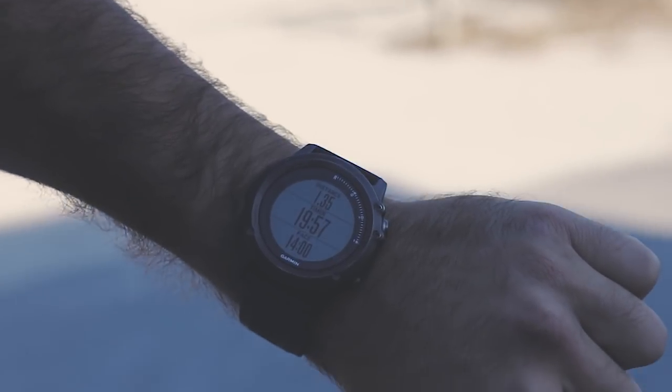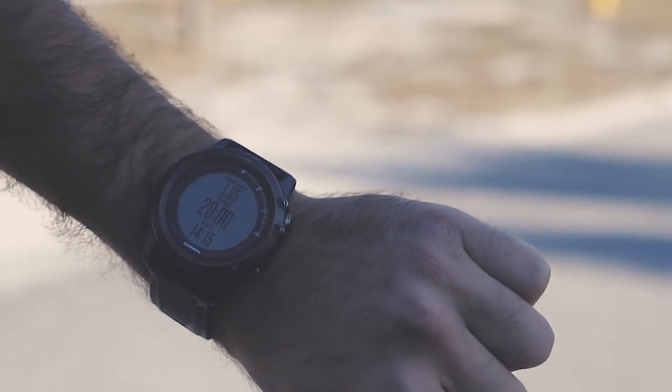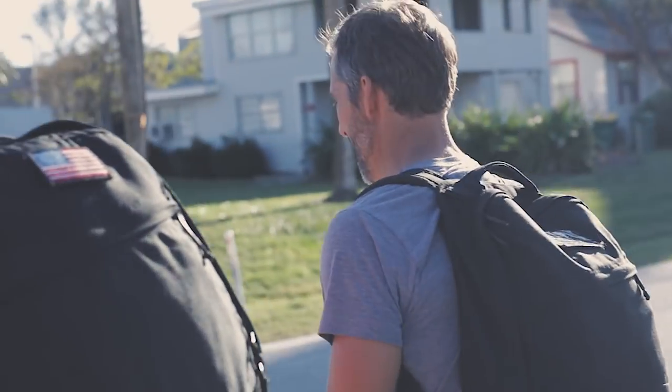Today we're gonna do two miles at about a 15 minute per mile pace, 20 to 30 pounds in our rucksack. So that's not super fast, but it's moving pretty good. Shouldn't take more than about a half an hour.